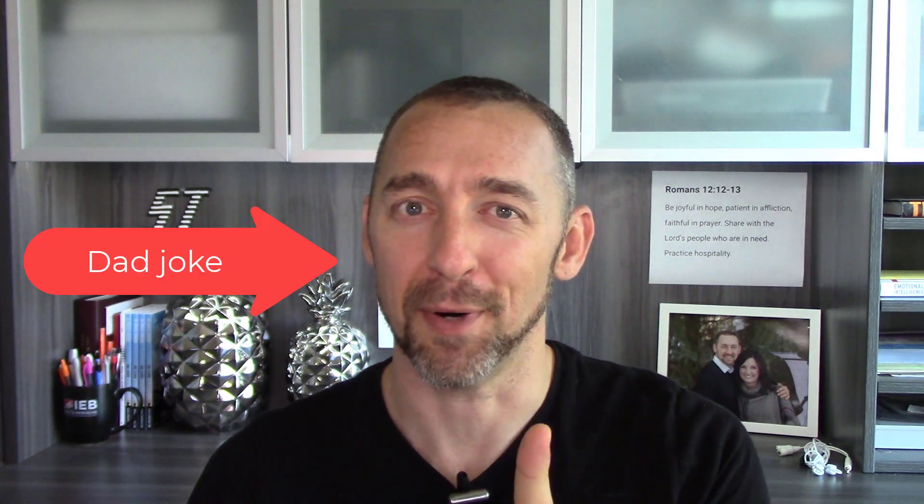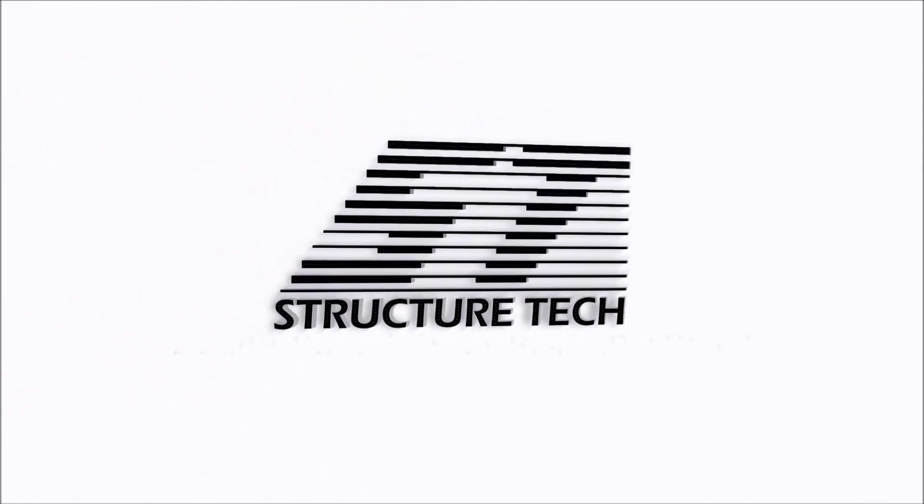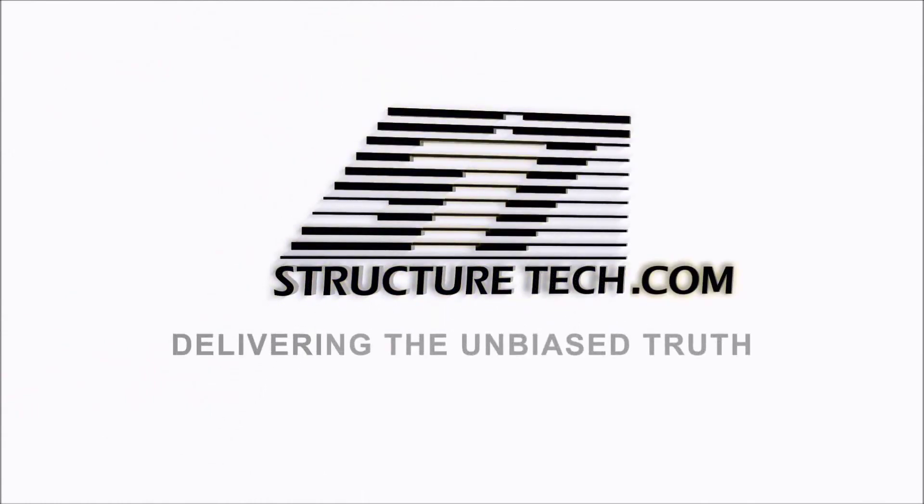Hi, I'm Ruben Saltzman with Structure Tech Home Inspections, and today's topic is boring and notching of dimensional lumber. I'm trying to have a little bit too much fun with my intros there.